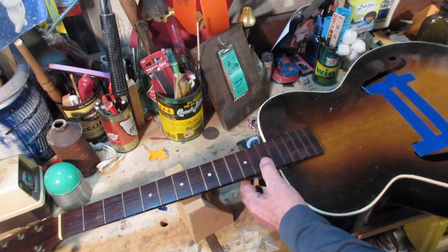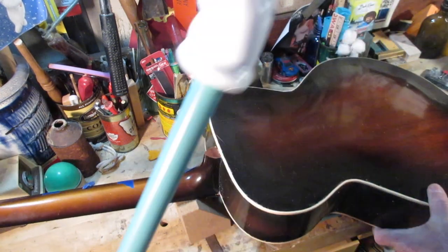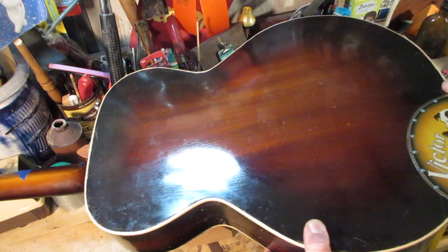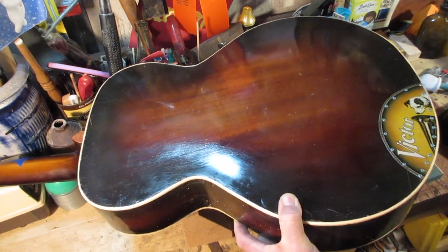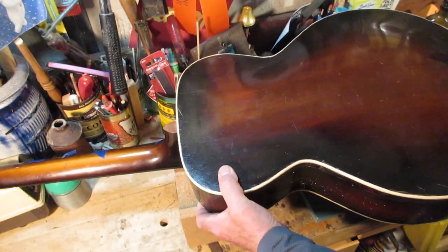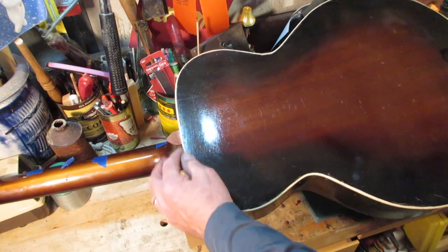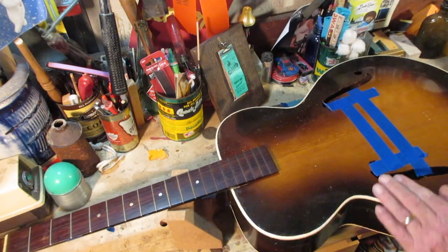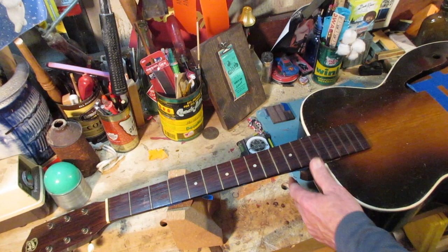You've seen this guitar before — I've got a playlist about it. It's the Archcraft Arch Top. It had a hole in the back. I've been asking you guys what I should do with modifications. In a previous episode we patched that hole, put binding on the back. I still need to dress that up with a piece of tin or something. I also put the binding on the front. That's new here. Now it is time for the fretboard.